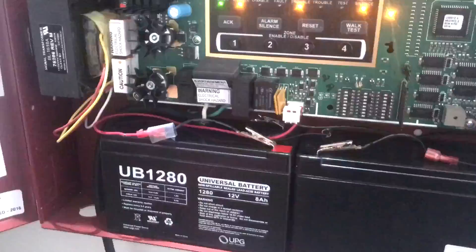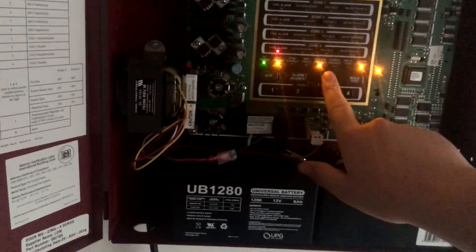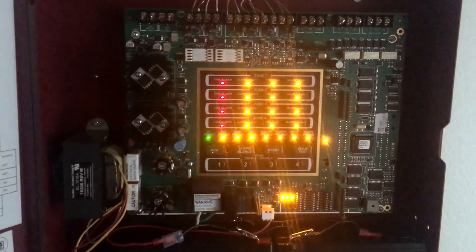I actually forgot to mention — the EST Genesis horn strobe and strobe both have audible silence right now because they're on System Sensor sync. And actually all the strobes are in sync, but it doesn't do it until I press silence on the panel for some reason. You probably heard that the EST horn strobe and Spectralert Advance were out of sync, but as soon as I press alarm silence their strobes sync up. It's kind of weird. But that's it guys, and I'll see you in the next system test.